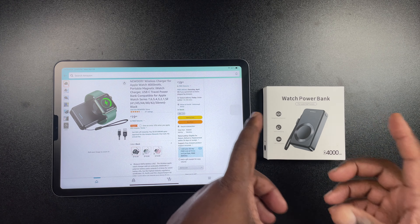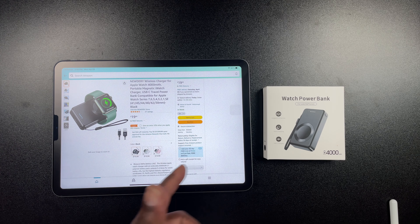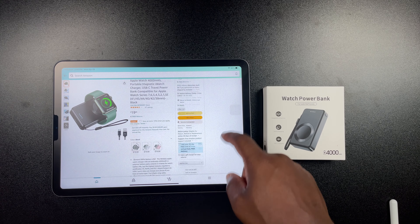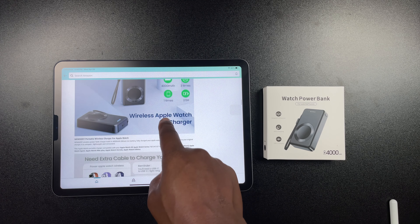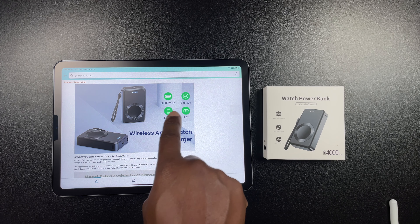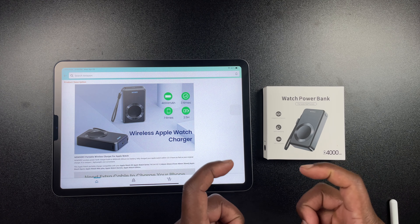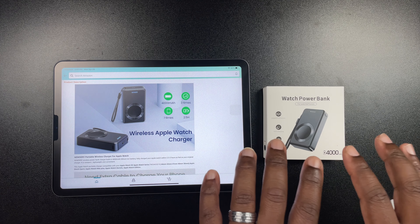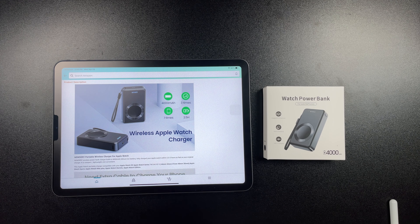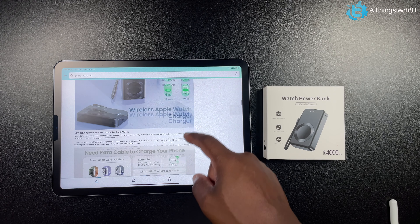This is the watch power bank by New Dare. It supports the Apple Watch Series 7 all the way down to the one, even including the SE. Right now you can find it on Amazon for about 19 bucks, and they do have a 10% off coupon as well. This is a 4,000 mAh battery bank — it can charge your Apple Watch about three times and your cell phone about one time. It takes about 2.5 to three hours to charge the power bank completely.